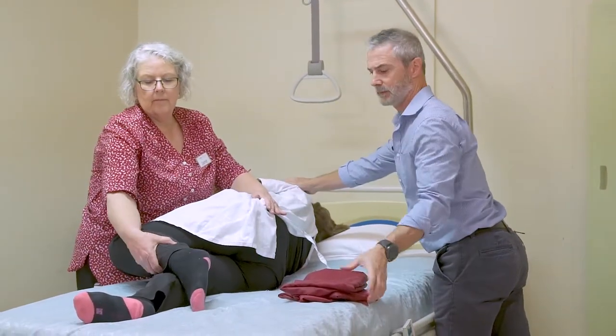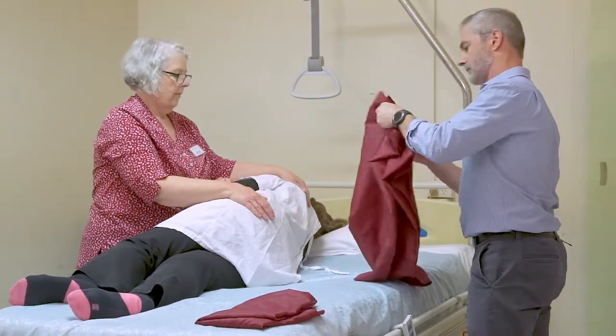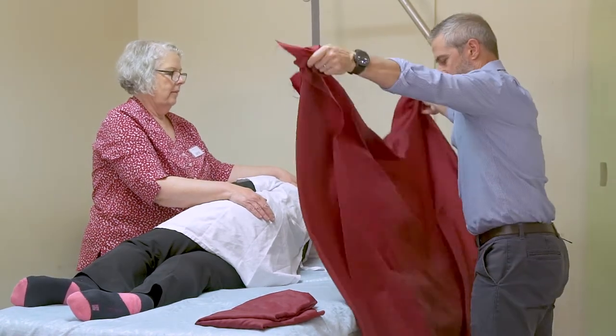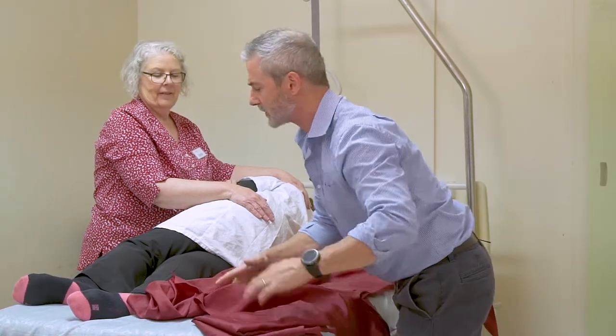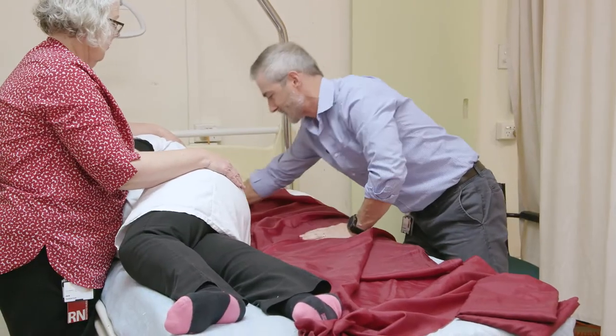You're going to support while I position the slide sheets underneath the patient. Two slide sheets fully extended to cover the whole surface of the patient's body.